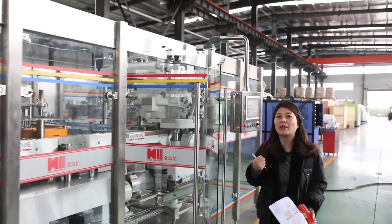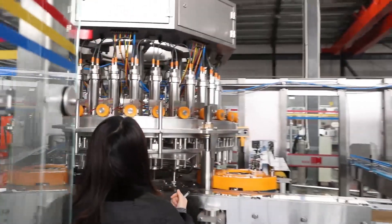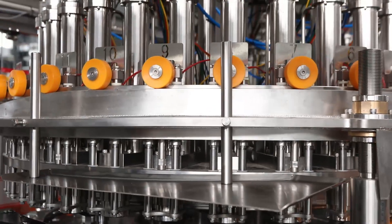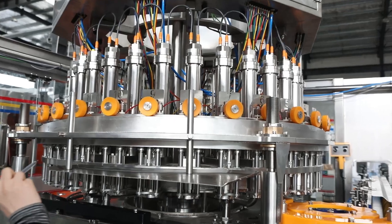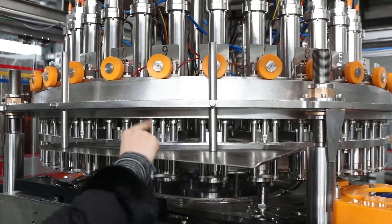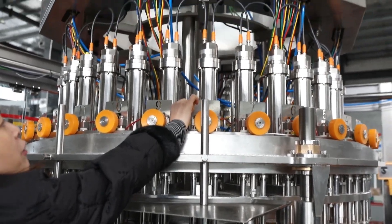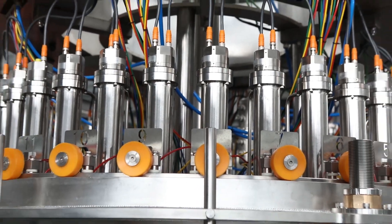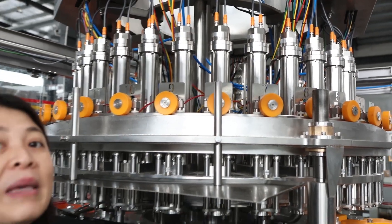Come with me and I will show you the filling heads. This filling section has a total of 32 filling heads. This is the floating ball volumetric filling system. The system has already been programmed inside the PLC.